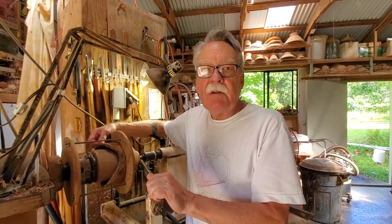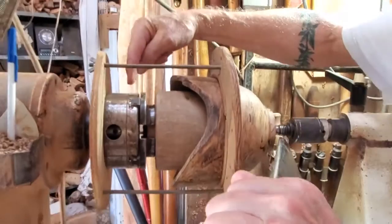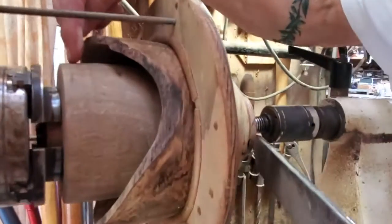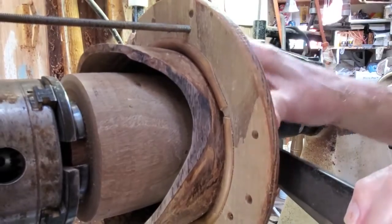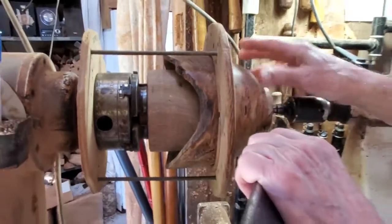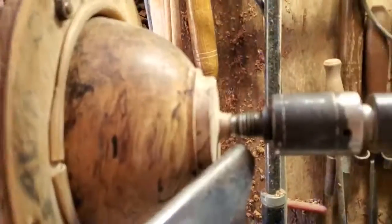I'm going to do the bottom of a natural edge bowl. I have a backing plate, I have my chuck, I have my piece of wood that the bowl goes on, and there's some foam in between the bowl and this piece of wood. There's an outer ring and then the bolts that hold the ring to the bowl, and then for the moment the tailstock at the bottom of the bowl.